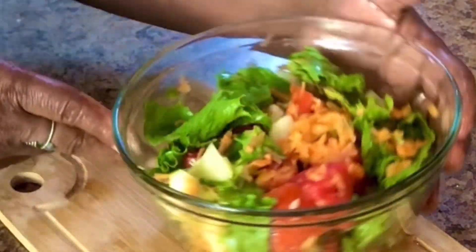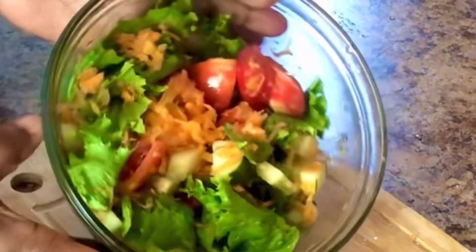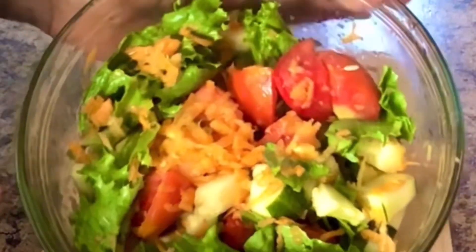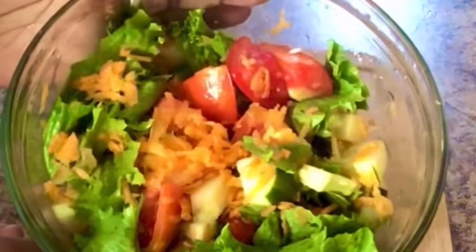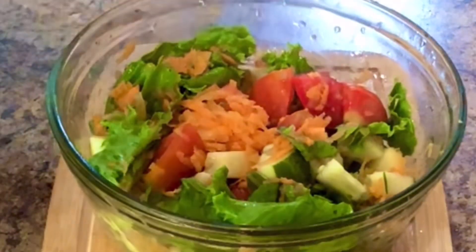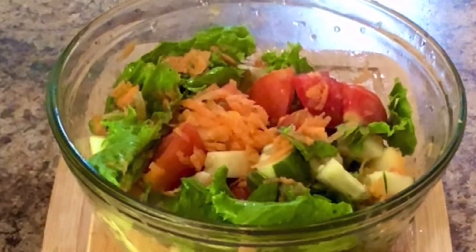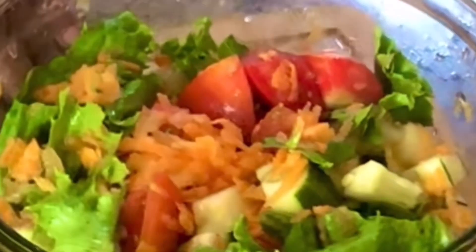And there it is, guys — my nice, delicious bowl of salad. You can try it; it's easy and very healthy. There's a fruit in it, which is the apple, and the rest are vegetables. Go ahead and try it — you will love it. You can use another salad dressing if you want; you don't have to use this one, but this is the one I use. Go ahead and try this delicious bowl of vegetables and fruit — you will love it.